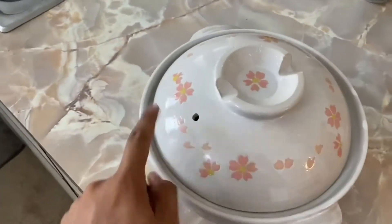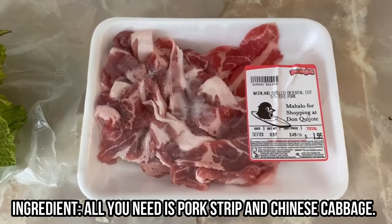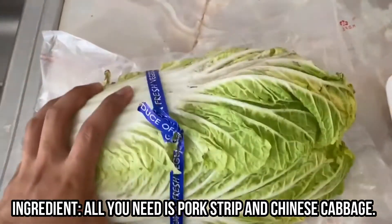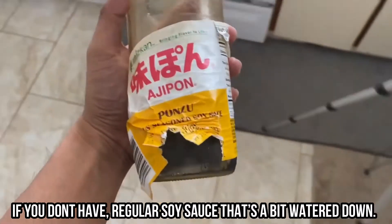This is what it looks like — it's like a hot pot with a hole over here. This is a very simple dish. All you're gonna need is pork strips and Chinese cabbage. For the sauce, we're going to use ponzu, but if you don't have ponzu you can just use regular soy sauce that's a bit watered down.